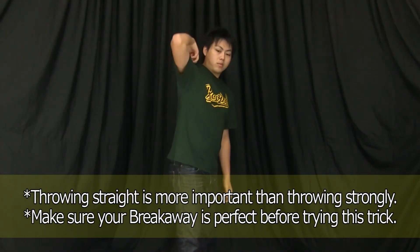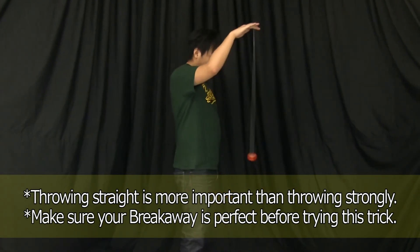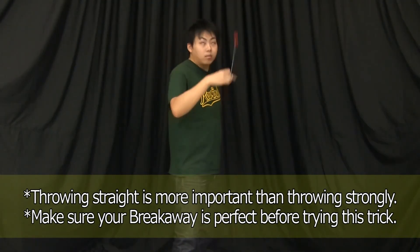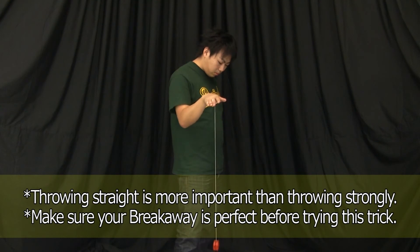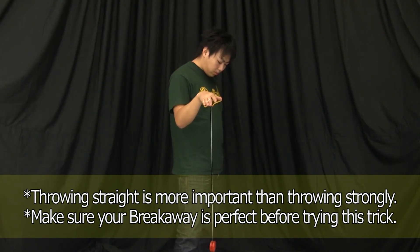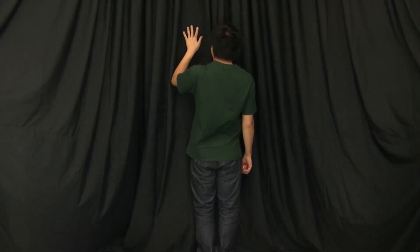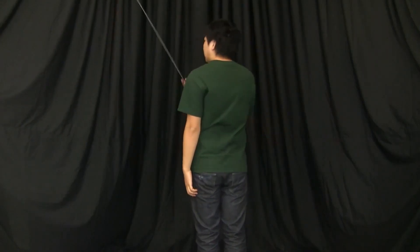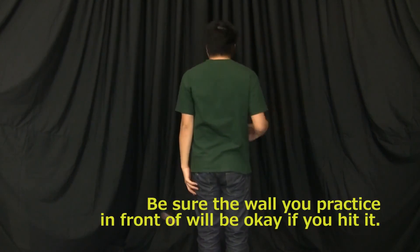This trick needs a strong throw. If you're not careful, your yoyo will stop spinning soon. First, practice carefully throwing straight. Stand in front of a wall, take a big step back, and practice doing Breakaway. If you get better at throwing straight, the 5 seconds sleep at the end of the trick should get easier. Be sure the wall you practice in front of will be okay if you hit it.